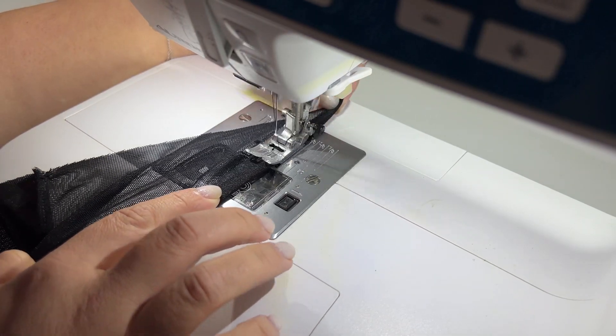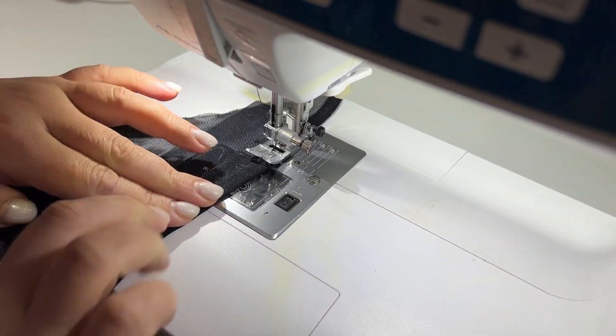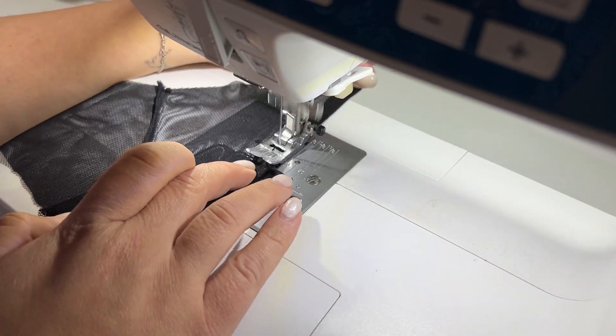During sewing, we stretch the elastic band a little bit. I got an approximate stretch factor of 0.8.